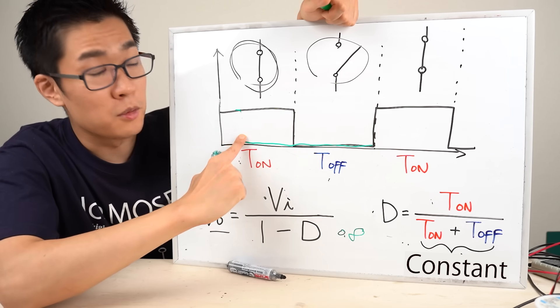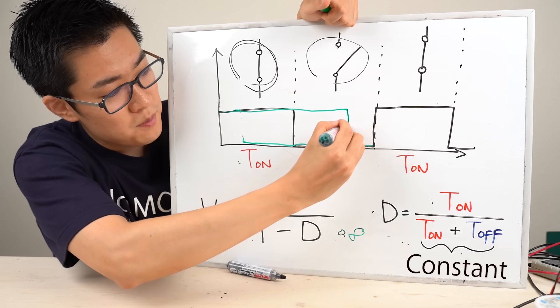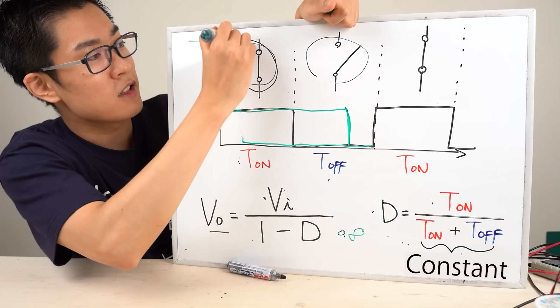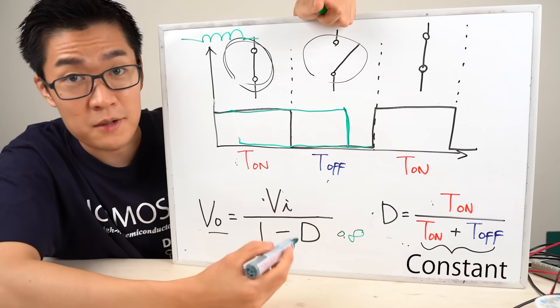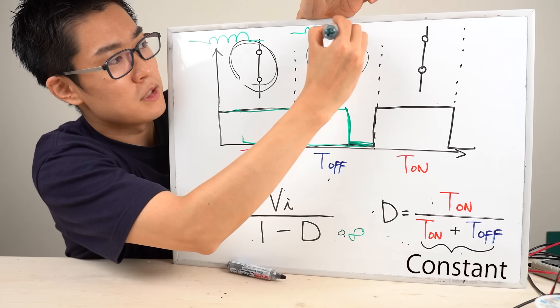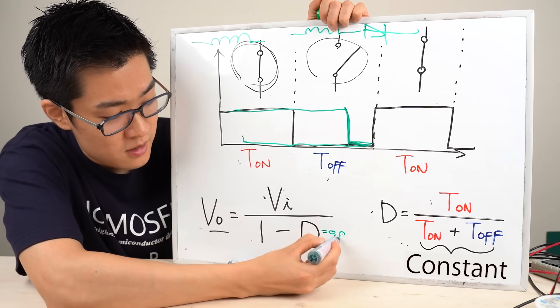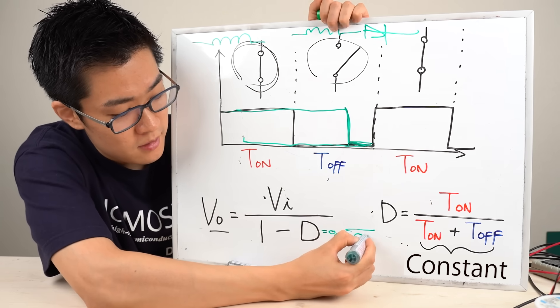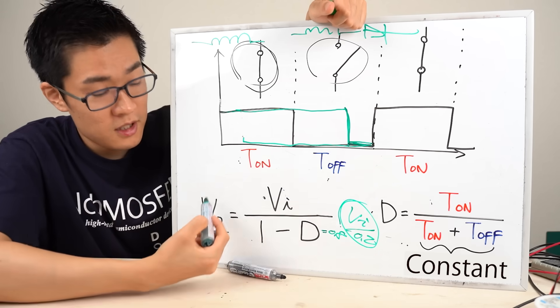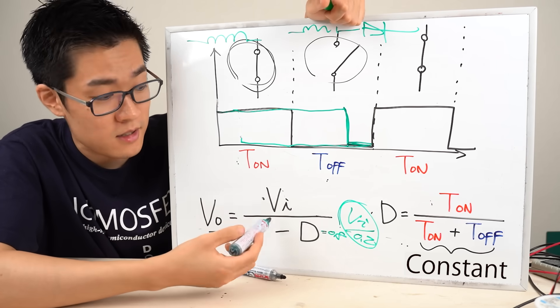Next, let's assume we increase the time the switch is closed to about 80% of the time — the current flows through the inductor for 80% of the time. For the remaining 20%, the switch is open. In this case, the duty ratio is 0.8 and the denominator is 0.2. Therefore, the output voltage is 5 times the input voltage — that's 1 divided by 0.2.